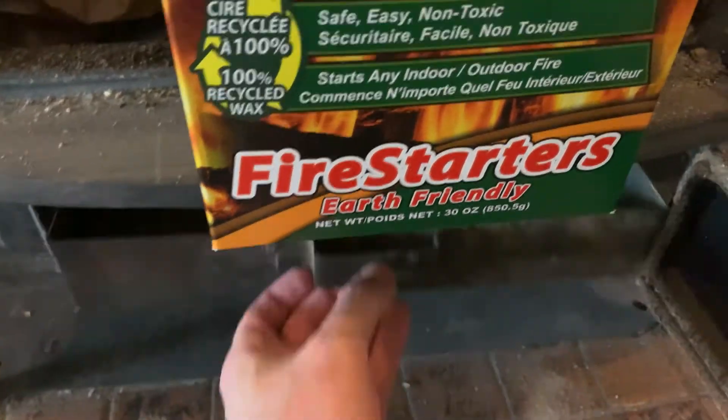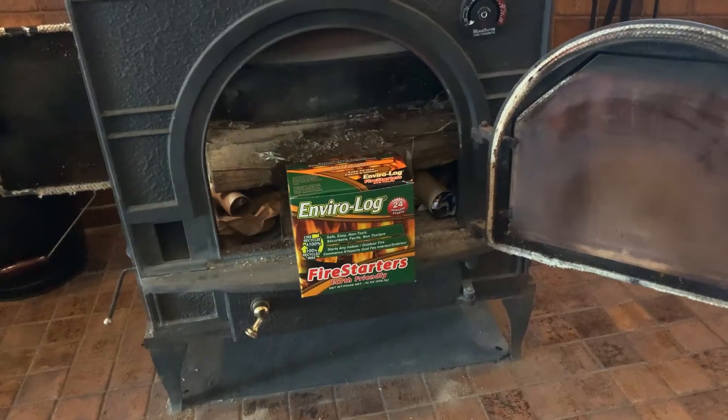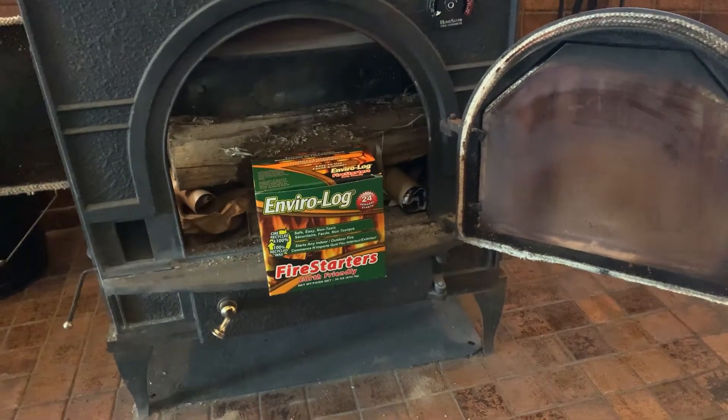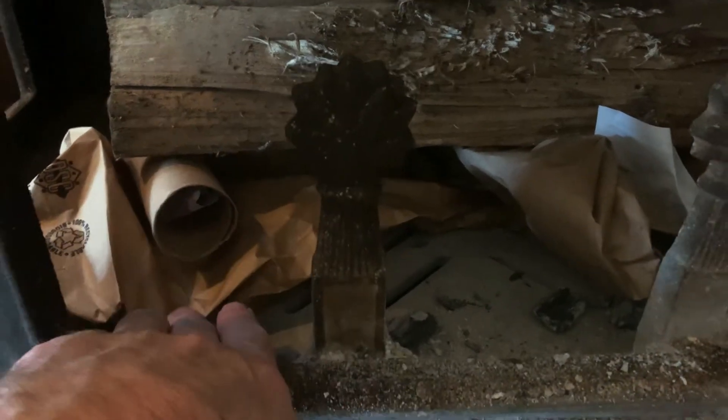I emptied it because I'm about to start a new fire. In addition to that, you also need to have paper on hand. Real quick, you can see I've prepared the fire. I have a bag — a brown paper bag.